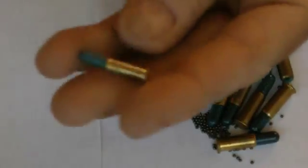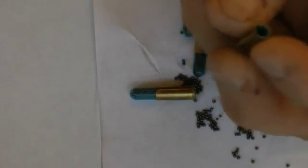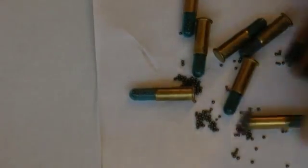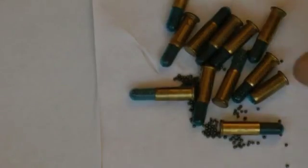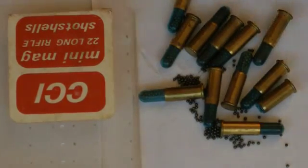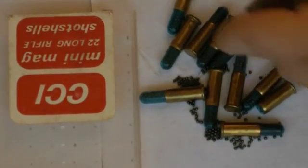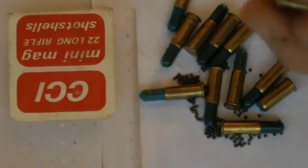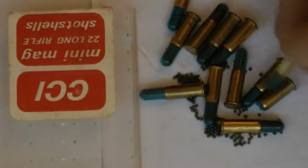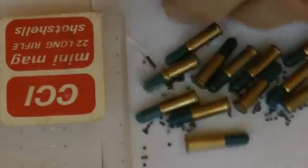They're kind of meant for rifles, though if you have a long rifle pistol you could probably put it in there too. These are for varmint and pest control. I still wouldn't want to get shot with it. Number 12 pellets, about 165 pellets each.